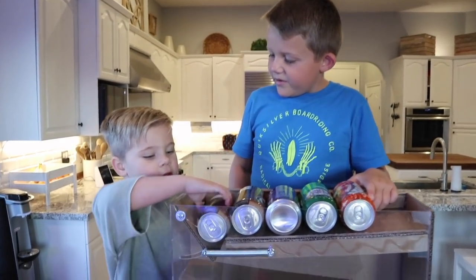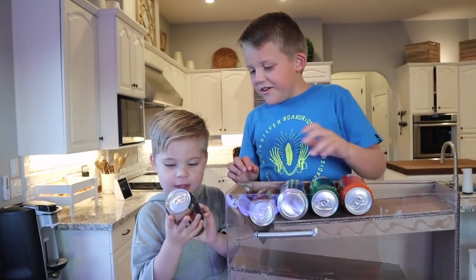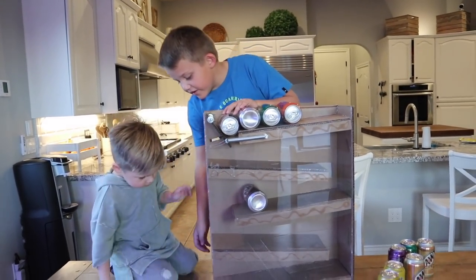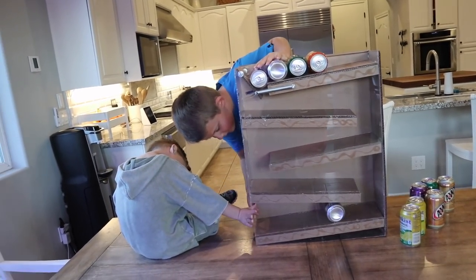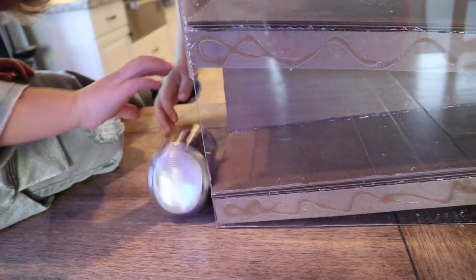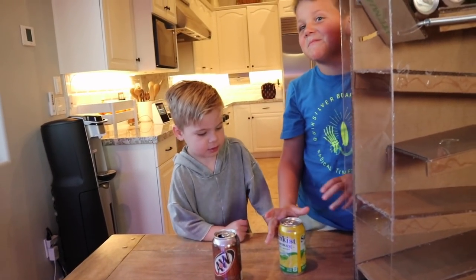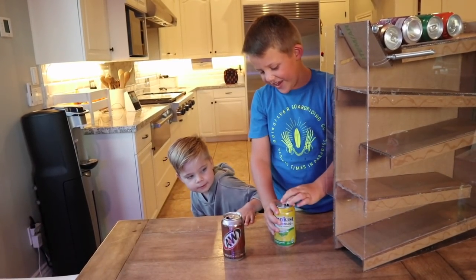Ollie, what's your favorite soda? Is it this one — root beer? It's really cool, huh? You want to put it through the dispenser and try it? Push it down. You've got to catch it, remember. I got it. Now I'll try the lemon one. This one might be shook, but I think it wouldn't — nope, it's not shook. There we go!